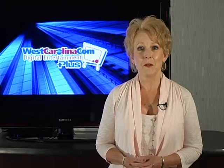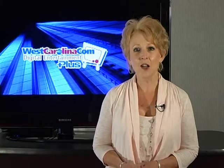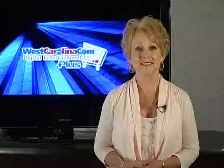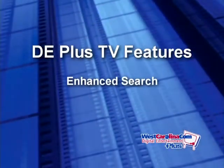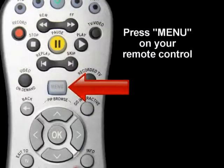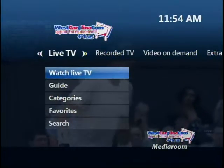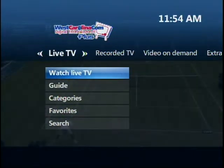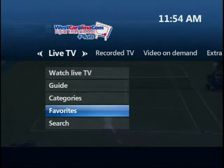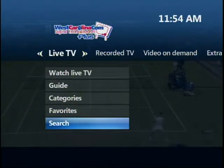The Menu button on your remote control will give you access to all of the great features your DE Plus TV service has to offer, including enhanced search, channel favorites, parental controls, and more. Press Menu on your remote control and the main menu appears. Select Live TV to access the guide, your favorite channels, or the enhanced search feature.